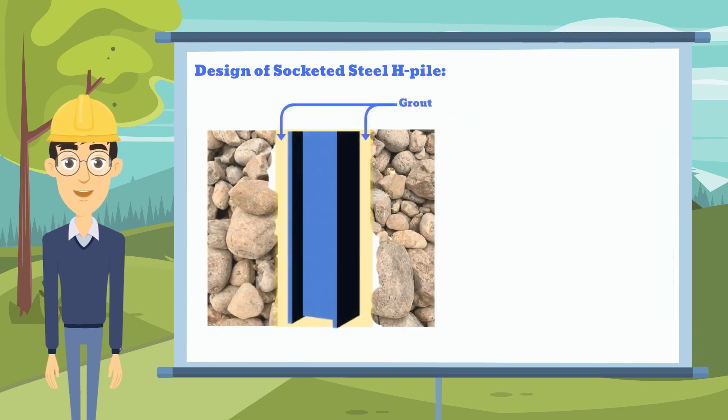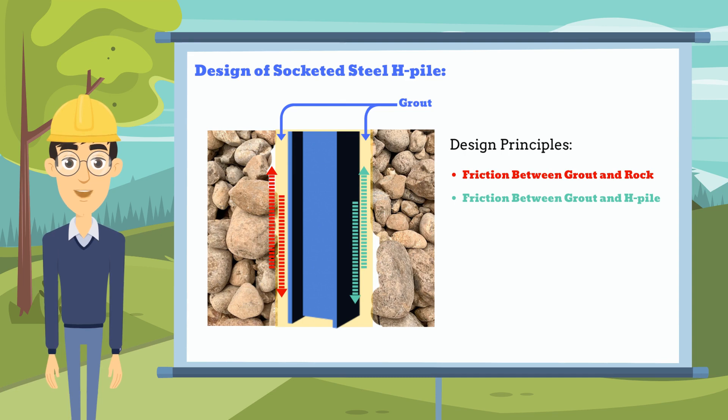For example, the bond strength between the rock and grout is the main assumption of the design capacity of the pile. Apart from that, we should also define the bond strength between the grout and the steel H-Pile, as well as the capacity of the H-Pile itself.